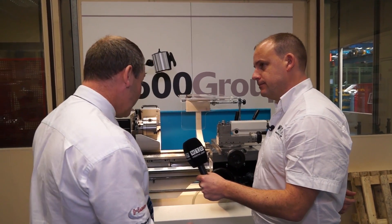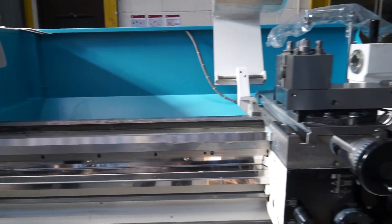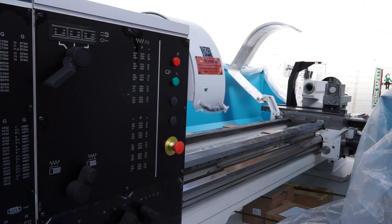The Colchester Student 2500 is one of a family of machines. A thousand millimetres in length this one. Then we grow up to an Mistress which is a Master, which again is a short machine. It grows again then to a Triumph, which is a 1250 machine. Then it grows again to a Mascot, which is one and a half metres. And then a Mastiff, which you can get up to three metres in length with quite a large turning capacity.